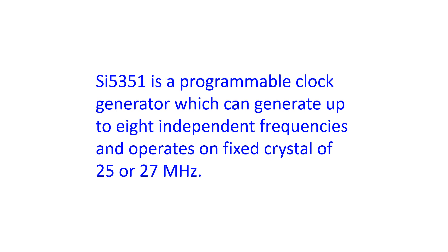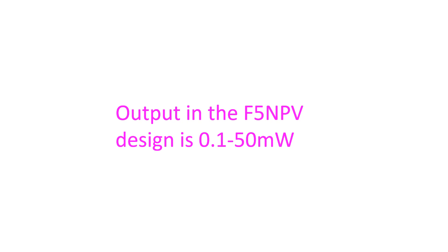Products listed online in this region can cover from 8 kHz to 160 MHz and cost only around 300 INR. The LMRSDR designed by F5NPV uses only 5 integrated circuits and 5 transistors, with an output of 0.1 to 50 milliwatt. A 30 watt amplifier is used along with it, fed by a class A amplifier providing about 1 watt.